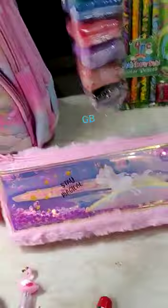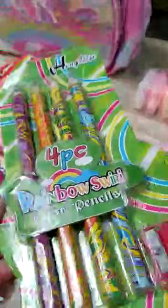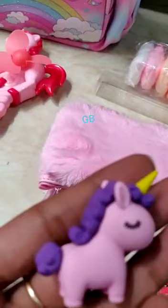Bouncing clay with tools — very playful. Pack of rainbow swirl color pencils with sharpener included. Mini cute eraser, little pony.